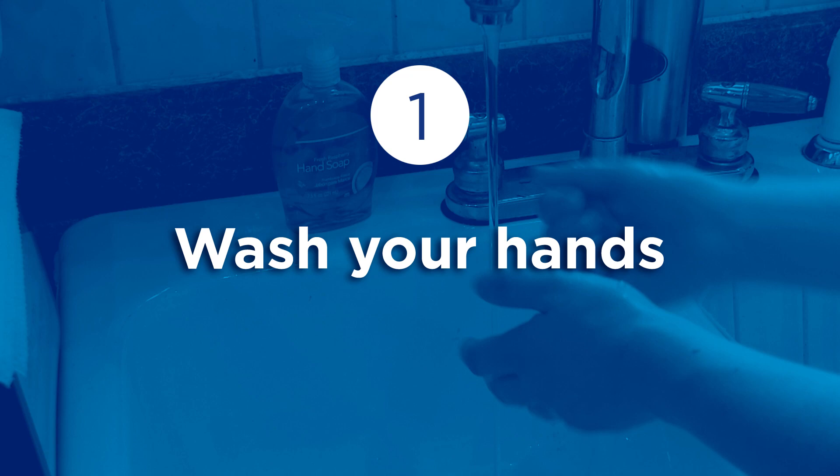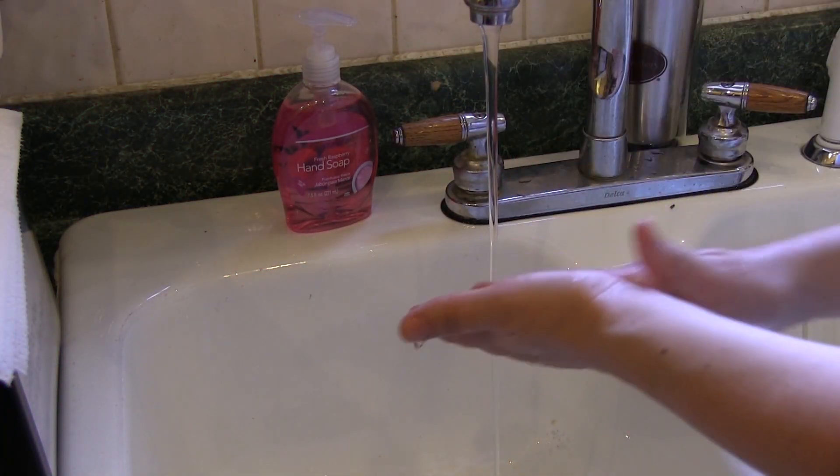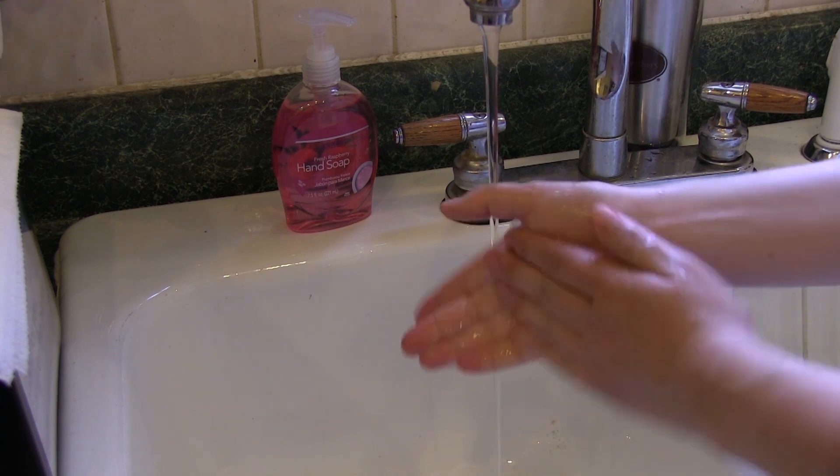You must wash your hands before and after handling raw food. The entire hand washing process should take at least 20 seconds and should include the following steps.